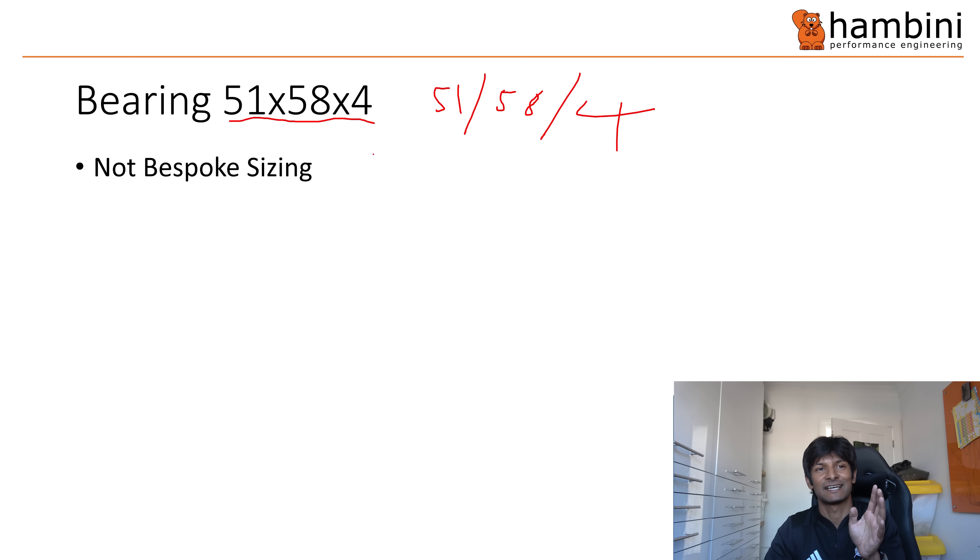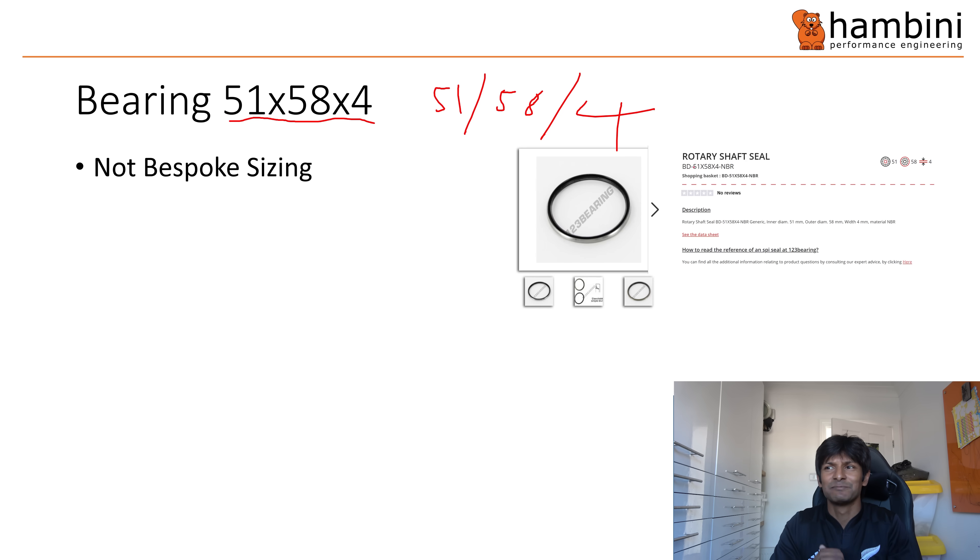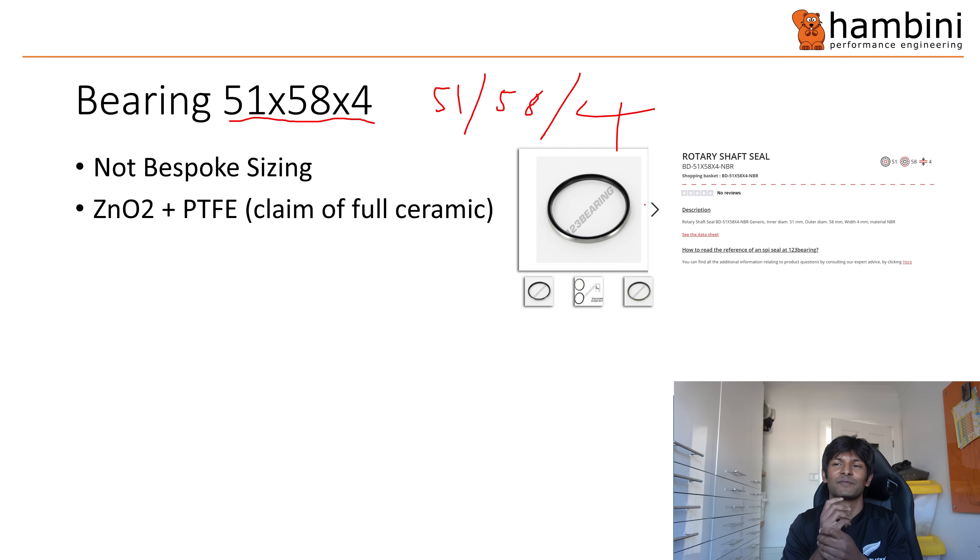I don't believe it's bespoke sizing because — I mean, I've only been an engineer for a few months because I'm only five — it's the same size as a rotary shaft seal. A few things might have happened here. I wonder if they've used the casing from a rotary shaft seal and then changed some of the innards of it — again, call me a cynic. And they also claimed it was full ceramic. Now I don't believe it's fully ceramic because the cage that holds the bearing balls apart is unlikely to be made from ceramic materials because you just can't mold it. I'm not suggesting that they're lying.